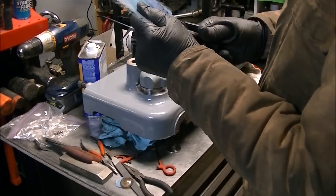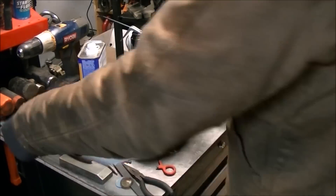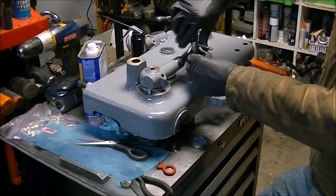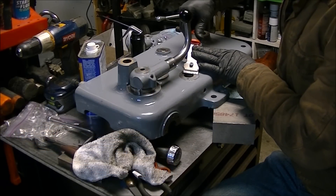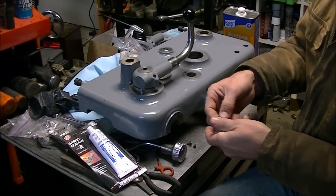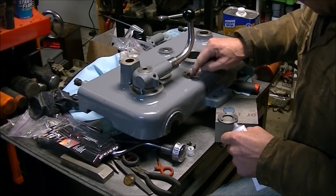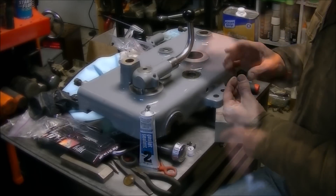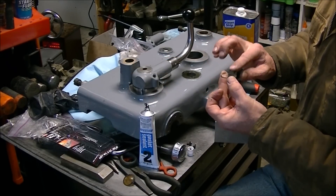The sight glass on the apron that shows the oil level was grunged up over 70 years of use, so I took a face shield and cut out a new one. I had to chase the threads out — the bondo had kind of gotten in there. I chased those out, scraped the surface that the sight glass sits on nice and clean, and put it in with a little bit of type 2 non-hardening sealer. I put a little bit around the edge of the sight glass to seal it to the cover to keep it from leaking.